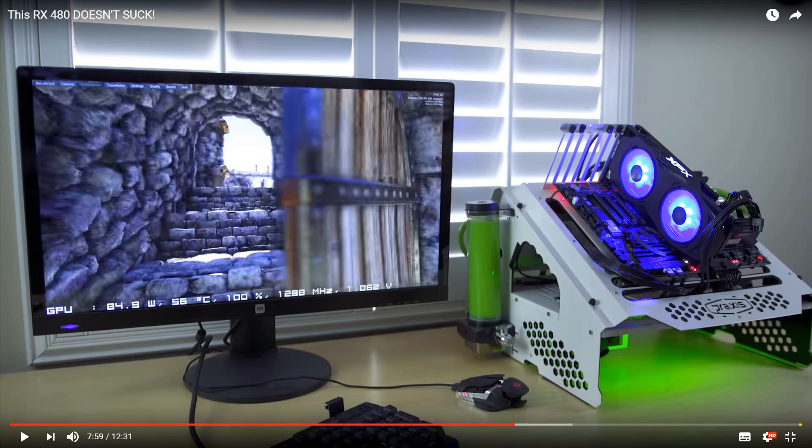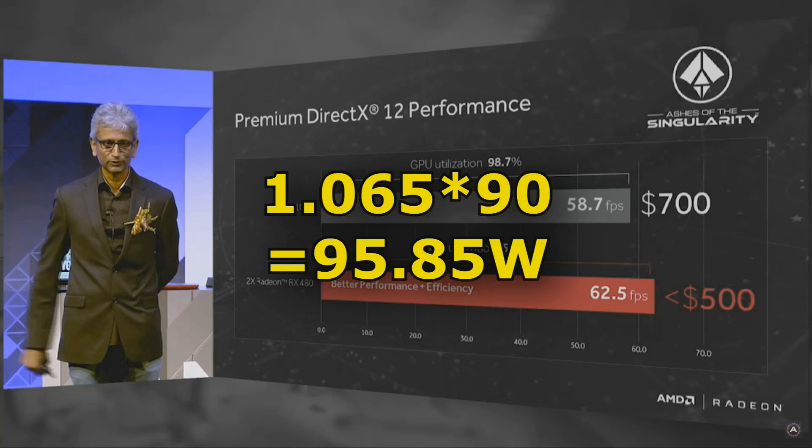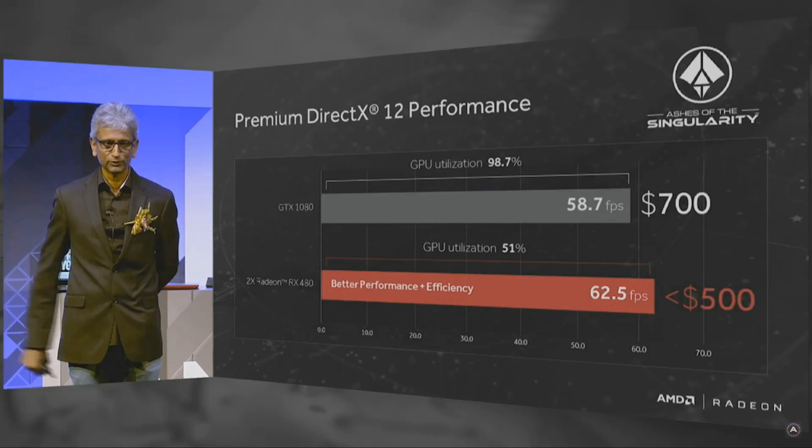I believe AMD got kind of lazy here, and they should have made a higher tier card out of these better parts. This also brings us to the question of the kind of things AMD were saying — it wasn't a lie. They do have these parts, they always had these parts. But at some point they realized that the average RX 480 was not going to meet the kind of characteristics they had been telling us about for months. This is something they really need to work on, because it harms their image and basically just pisses people off.